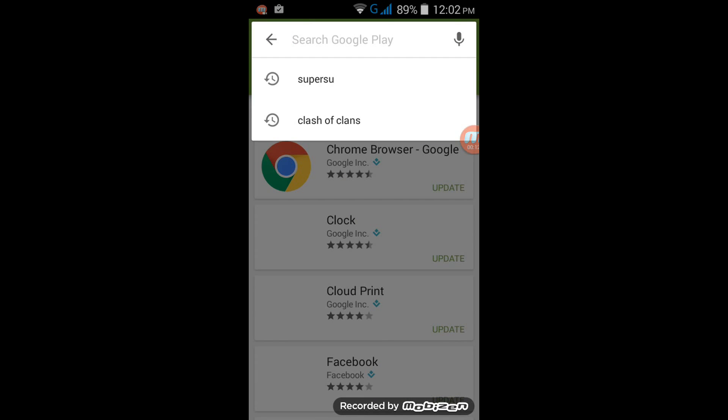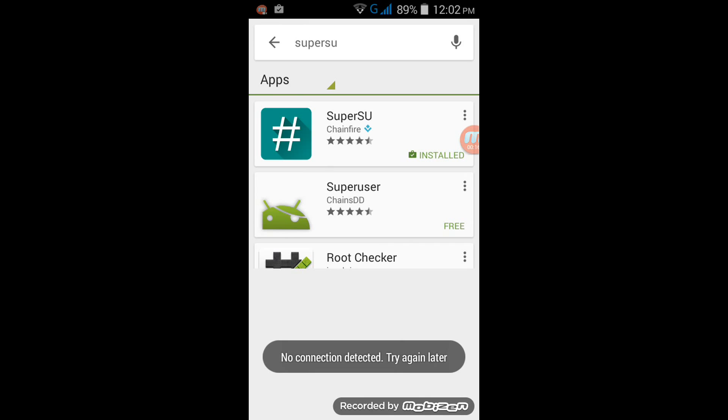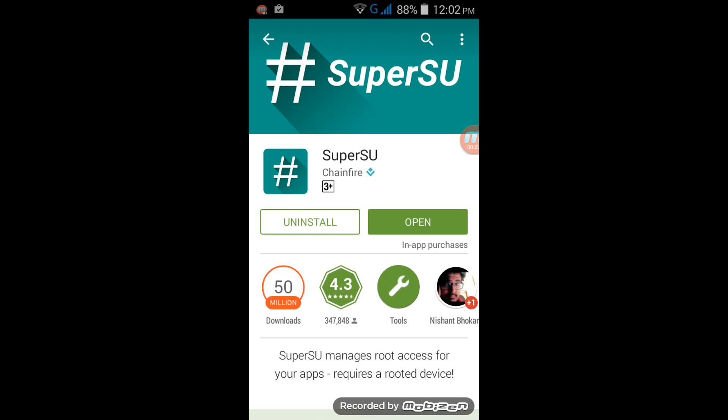And search for SuperSU. Click on the first link and install it. Since I already have it I don't have to install it, so I open the app.